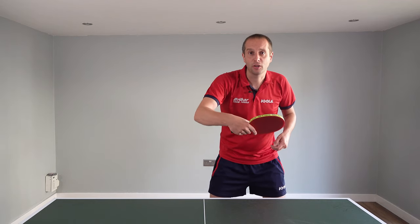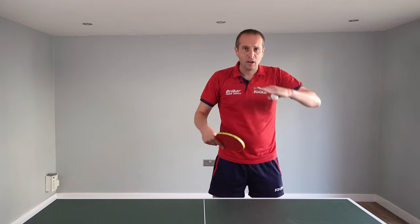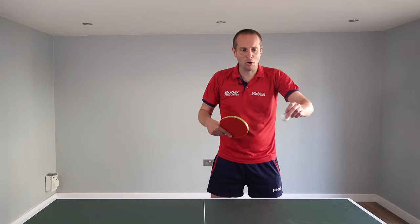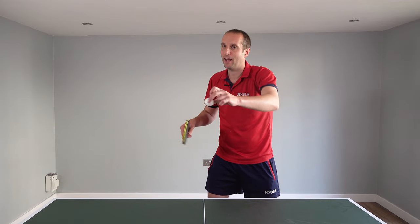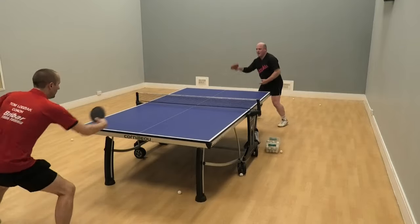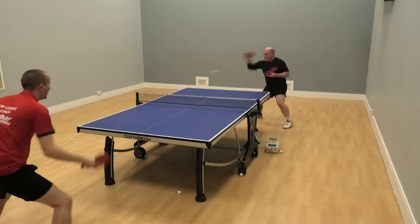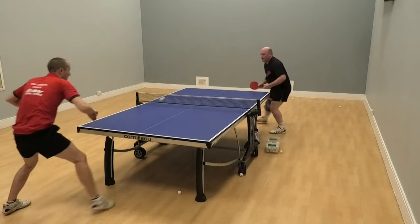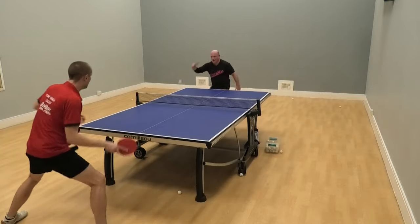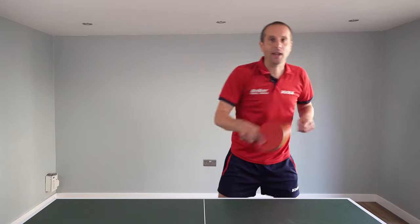Other opponents might be able to return your slower forehand loop, but it can be tricky to keep the return low. If your opponent is trying to block it, what often happens is their block comes back a little bit higher over the net, and that gives you a good opportunity to play more direct and finish off the point. So you can think of this slower forehand loop as almost a setup shot — you load it up with spin with the expectation that your opponent either returns it off the end of the table, or if they do return it, it comes back higher and you can finish off the point.